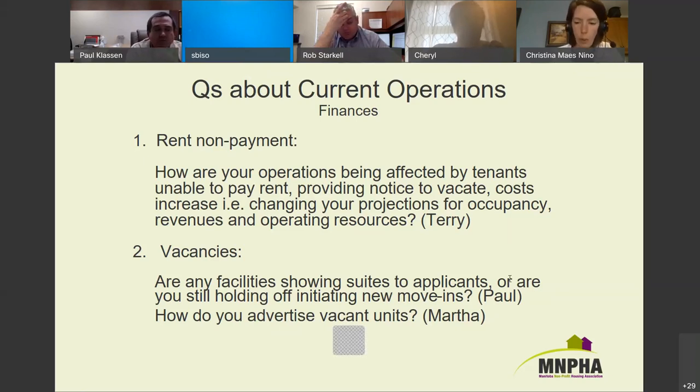Proactive communication with tenants on a building-by-building basis is key to making sure people have the ability to pay rent. Lawrence from Kinu Housing said this has been a great push to get tenants to use direct payments — in the past, folks would get robbed on their way to pay rent, and now that's not happening. There are some shifts that aren't necessarily negative.